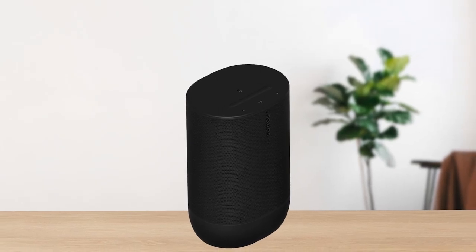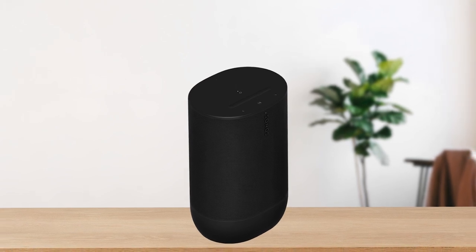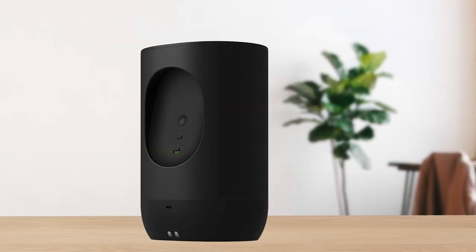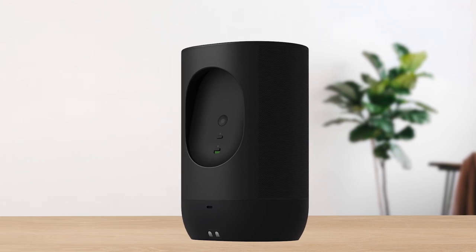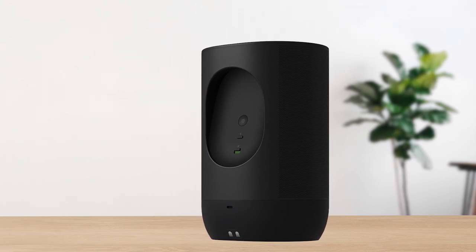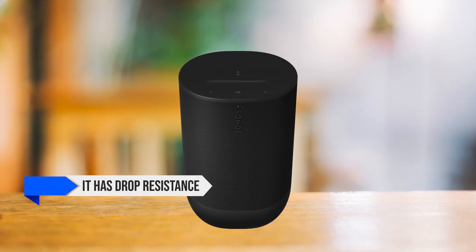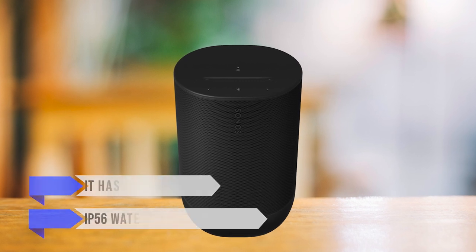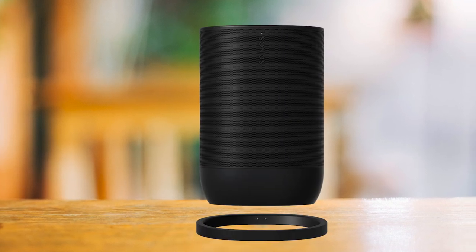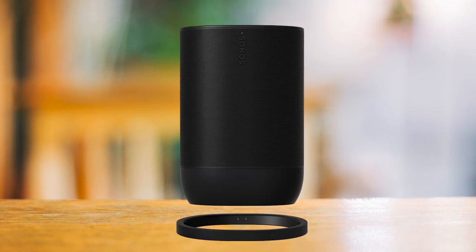While that does hinder portability a bit, this is a speaker that you would use at home or on vacation, not small trips. Durability won't be too much of a concern with this one, as it has drop resistance and IP56 water and dust resistance. It's a very expensive speaker, but it's at least not fragile.